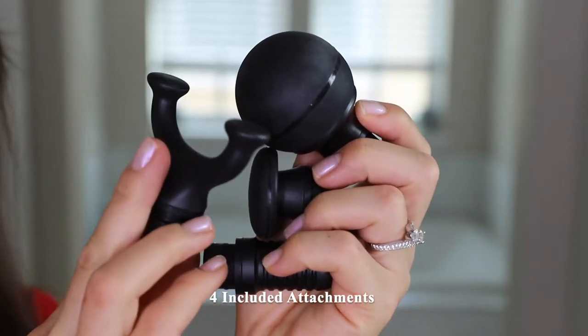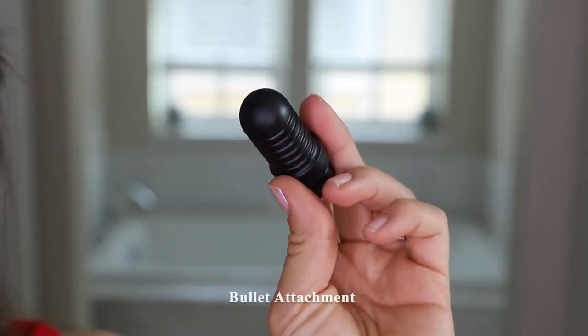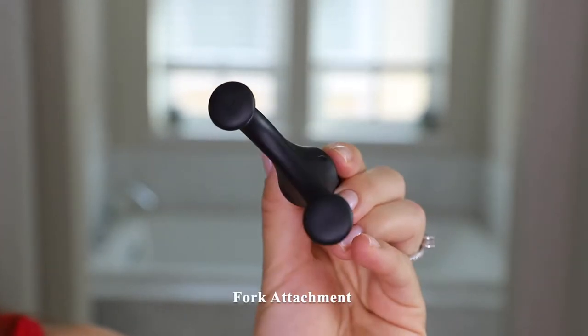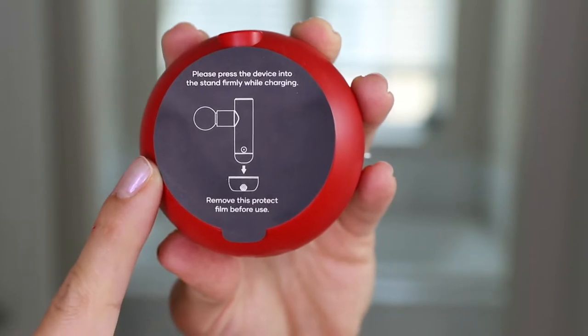This device also has four included attachments: a soft ball, a bullet attachment, a flat attachment, and lastly a fork attachment. Putting on the attachment is quite simple — it just pops into place. Here is what the charging base looks like.